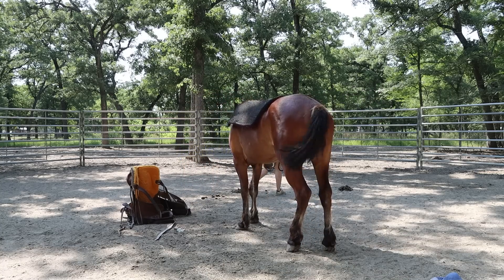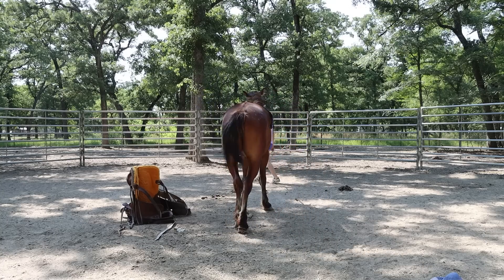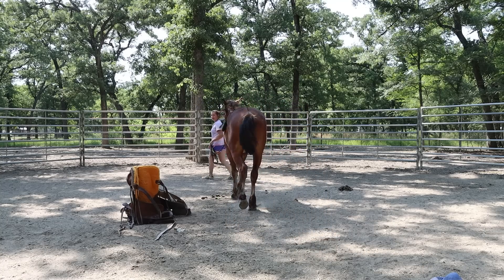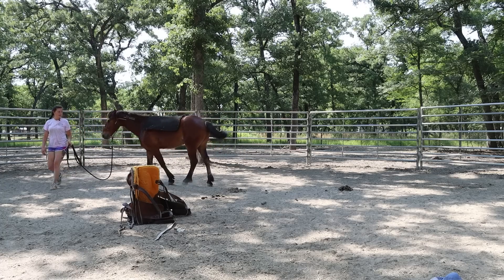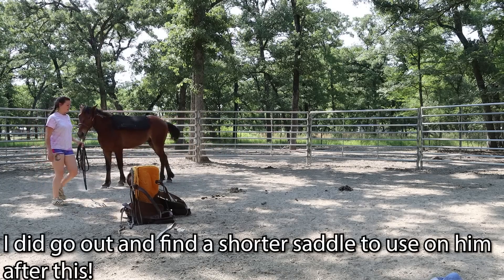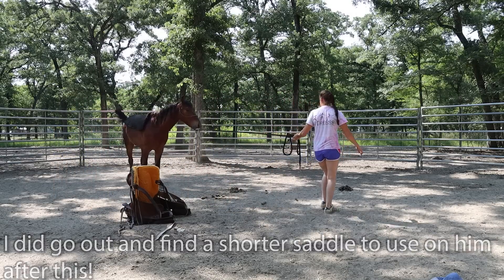Usually the saddle pad difference isn't too big because it is a similar object going across them and it's not super heavy weight. I think my saddle is going to sit at an awkward place on this dude and I don't know if I'll be able to use the rear cinch on him because it may not go tight enough.